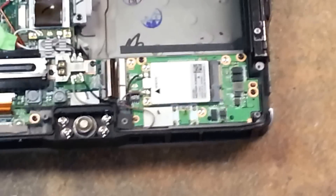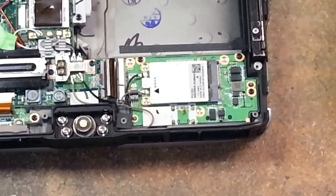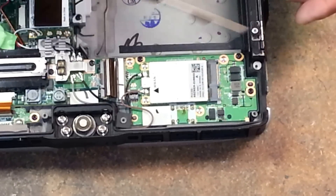Let me see if I can get it to focus. Hopefully that's in focus — I can't really see it up there. We're going to use a number zero screwdriver, and I have a magnet on it just so that my screws stick to it.